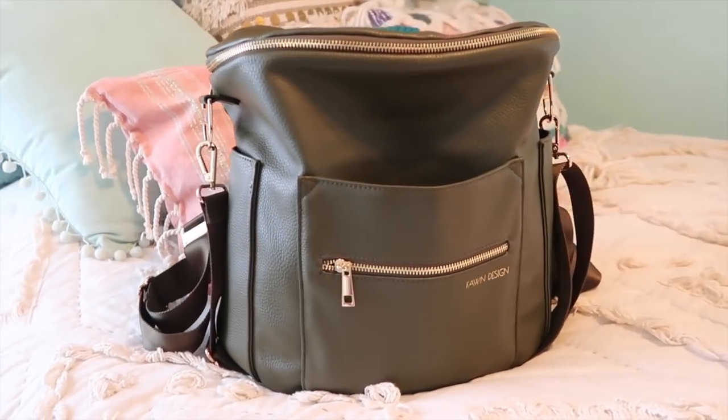I got the original size backpack, which is pretty large. I got it in olive green — I'm obsessed with this color. You can see in relation to me it's a pretty good size. They have two different sizes: the original and a smaller one for children, and they also have a regular backpack style. This bag retails for $159, so it's definitely a pricier bag. It is made out of faux leather, so no actual animal leather, which a lot of people appreciate.